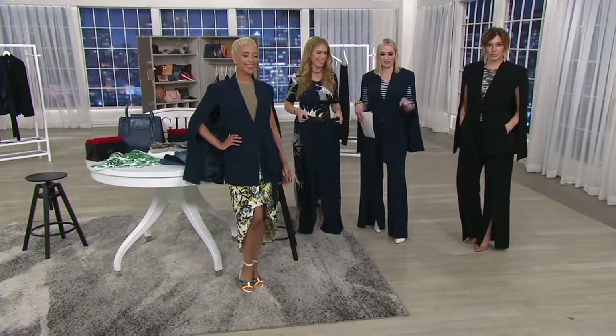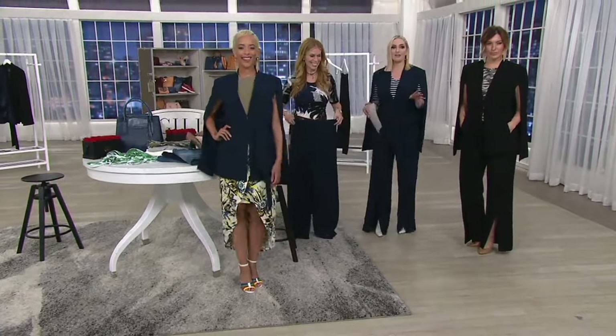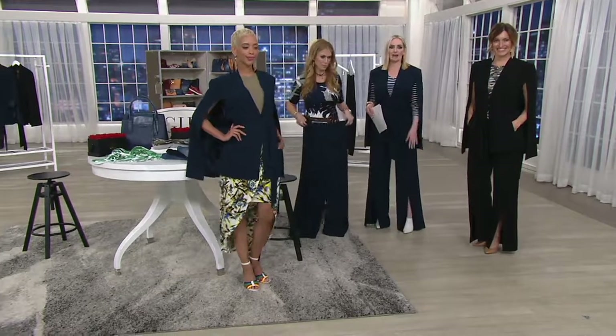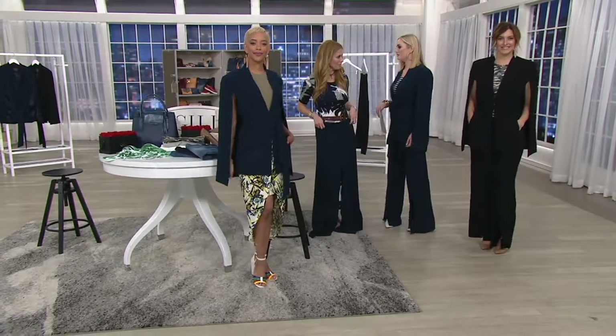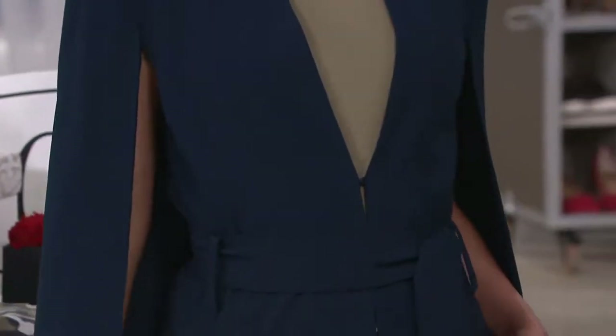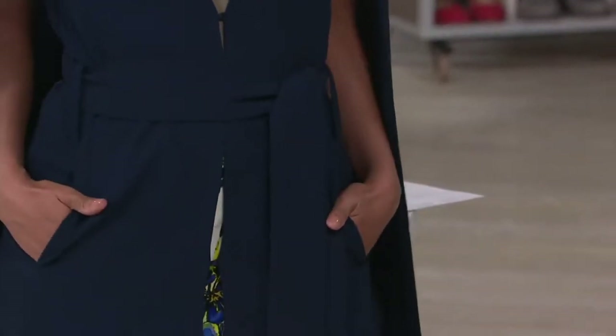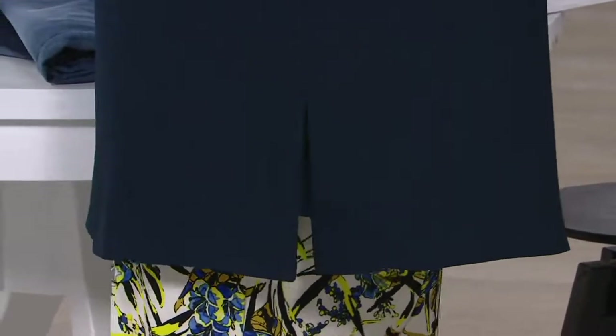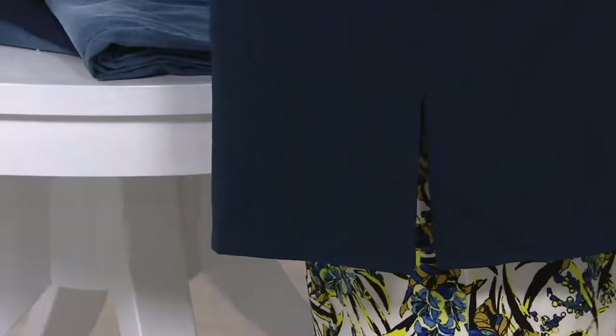The black option is the most popular so far, but I'm wearing the navy and I love it too — it gives you that elevated look of the black but with something a little different. You can't go wrong with either. That's why we only did it in navy and black. These should be classic pieces, and in the navy especially, it really feels special.